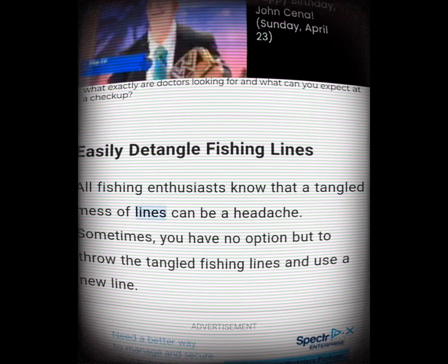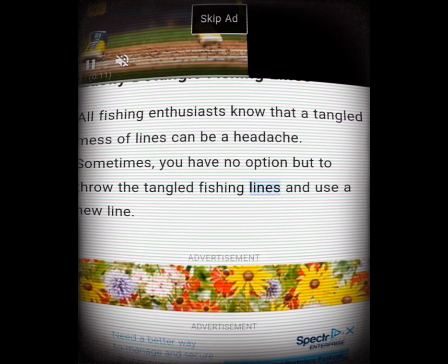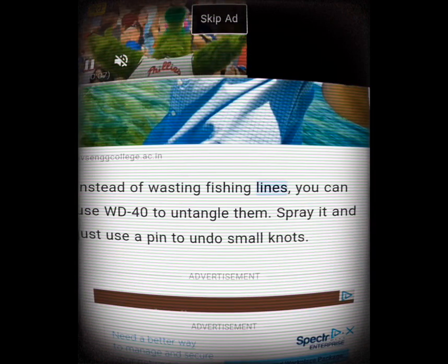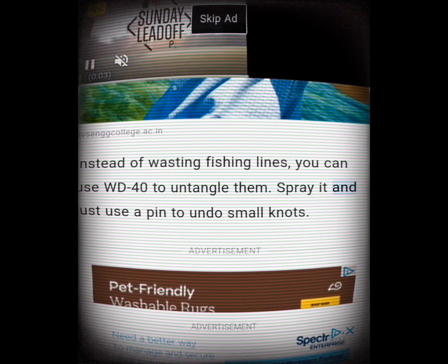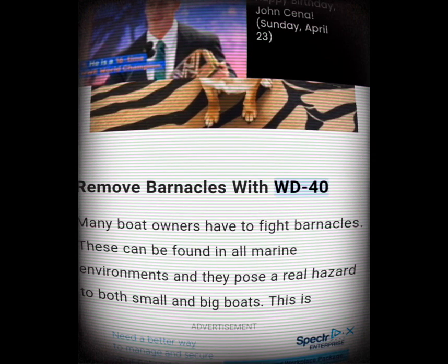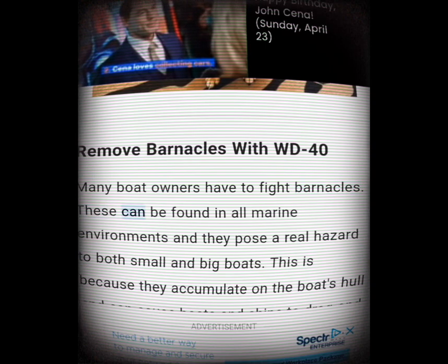Easily detangle fishing lines. All fishing enthusiasts know that a tangled mess of lines can be a headache — sometimes you have no option but to throw the tangled fishing lines away and use a new line. Instead of wasting fishing lines, you can use WD-40 to untangle them. Spray it and just use a pin to undo small knots.